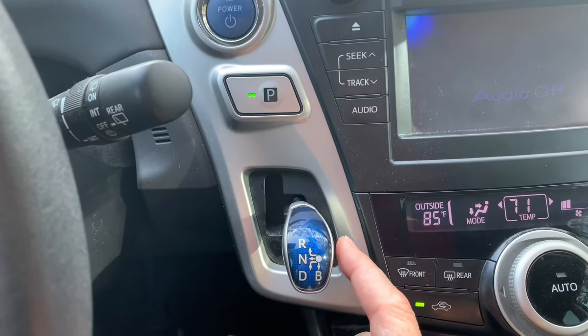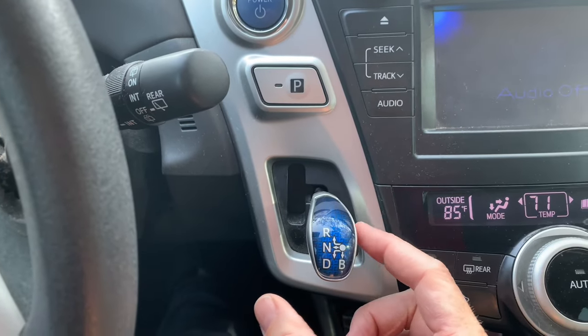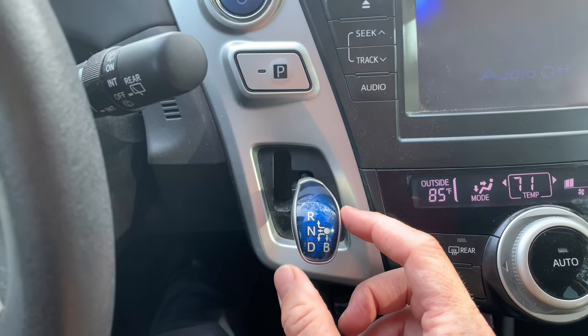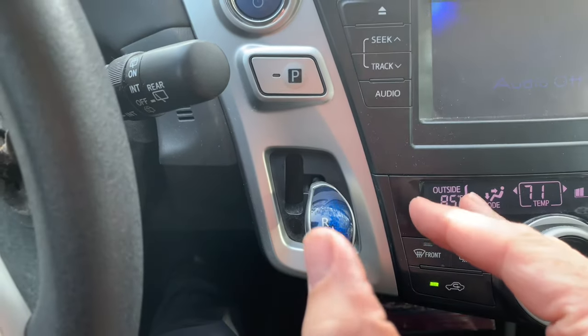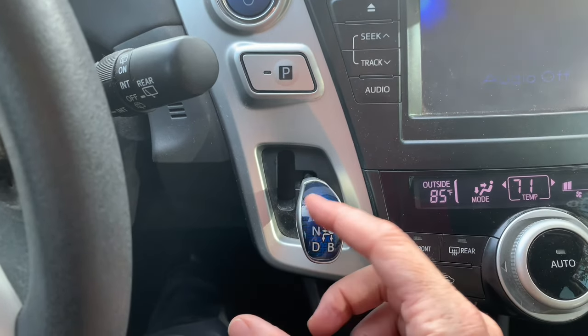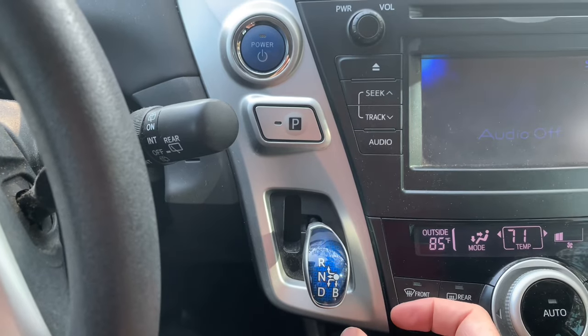You can shift while you're moving — you can shift between drive and B. B is for if you're going down a really steep hill and you don't want to burn up your brakes. It slows you down as if you were using the engine as a brake. So you want to put it in B mode going down steep hills, then just throw it back into drive when you're back into normal territory.